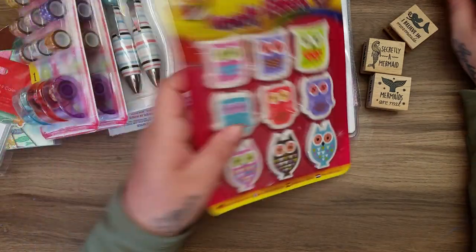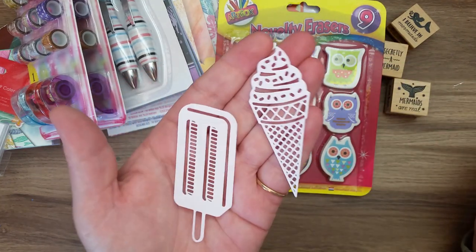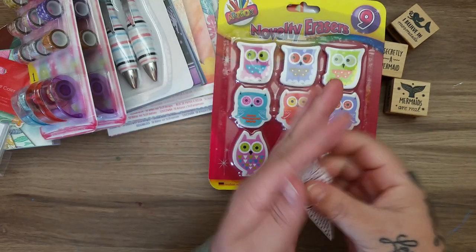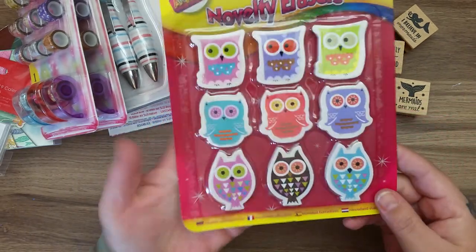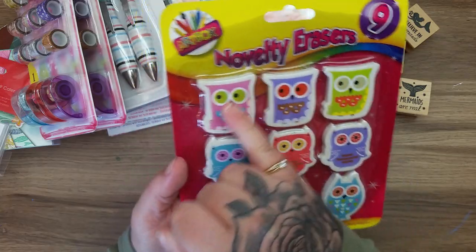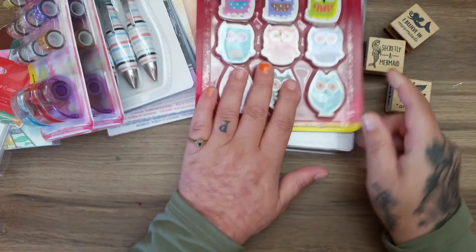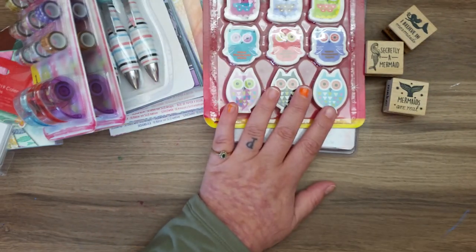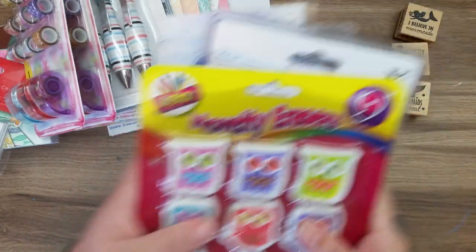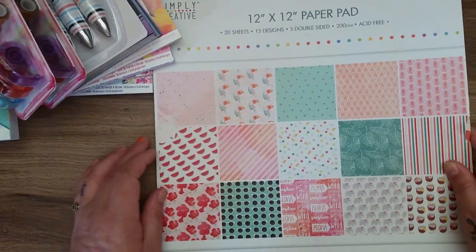Look there are the other wee die cuts I cut out for the Intercuts I got the other day - I've cut them out to see what they look like and I'll colour them in or do something with them. Then I got these novelty erasers - I love these, they're gorgeous, and you can also put them in pocket letters. They were only a pound.